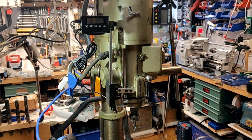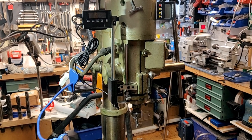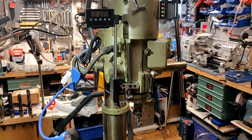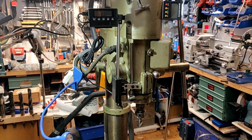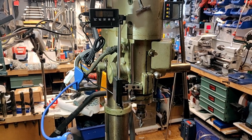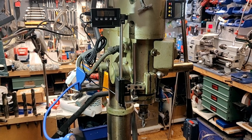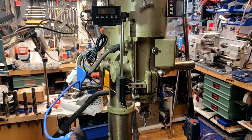Here it is — it works perfectly now that it's all fixed. I'm hardly getting any errors on the display — maybe a hundredth of a millimeter over a couple hundred millimeters. I'm really happy with this now.